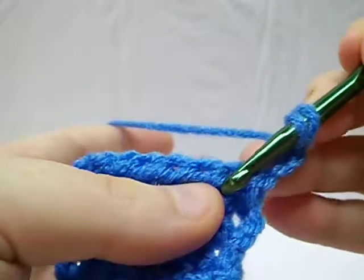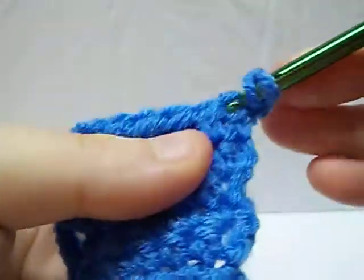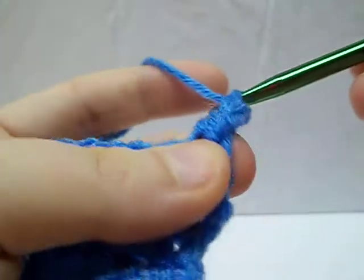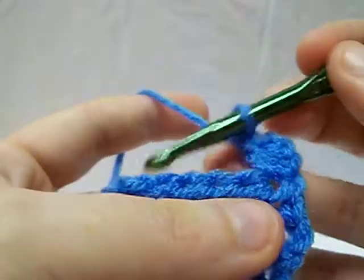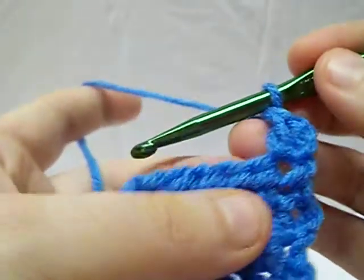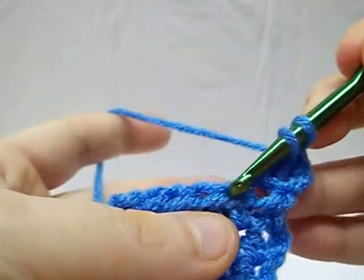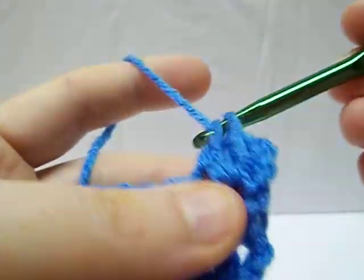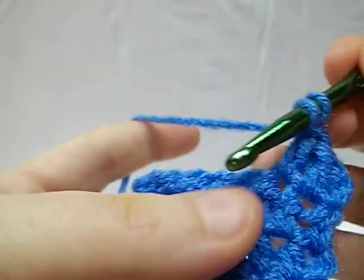You're going to take your yarn over just like a half double crochet and you're going to grab it through. Now we're going to go through two loops and two loops. And if you notice, it's a little bit taller than the half double. And here we're going to go again — yarn over, right into that nice little eyelet that the half double crochet makes for you, through two loops and two loops.